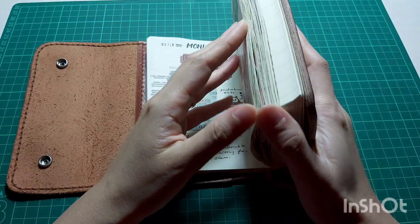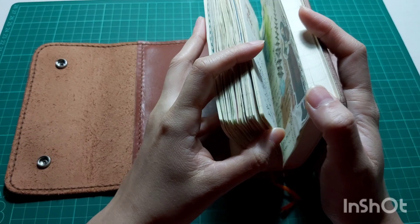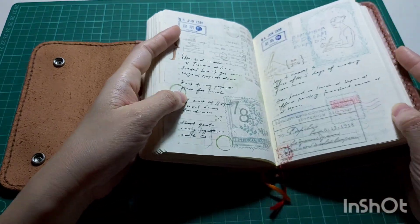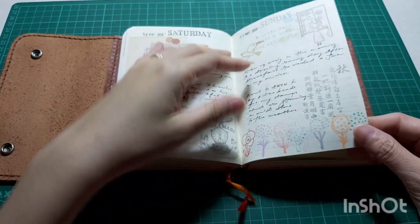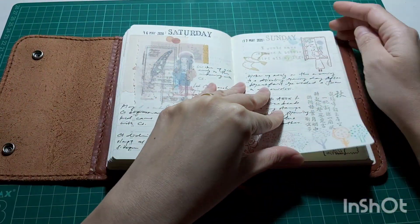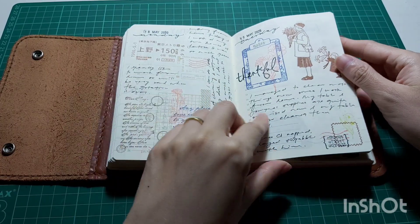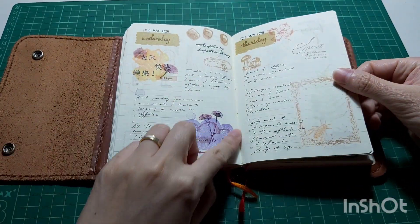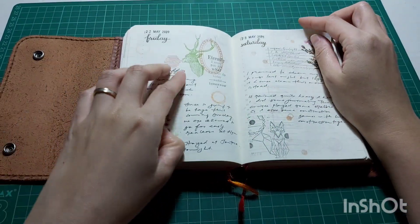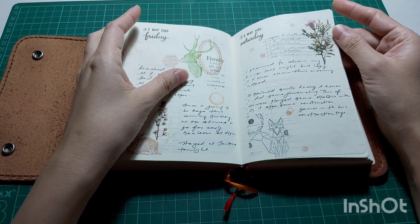From that day onwards I am in full stamping mode because I wanted to reduce the bulkiness of my diary. Here you can see lots of stamping going on, and I think it's a good thing because I have lots of stamps and I'm able to really utilize them — some of them are very new and I haven't even used them at all, so this gives me a chance to start using all my stamps.